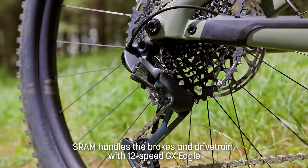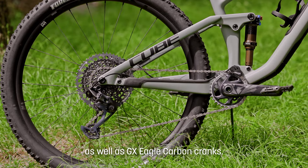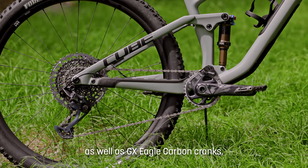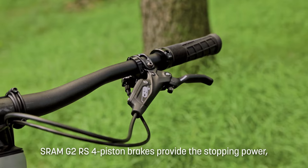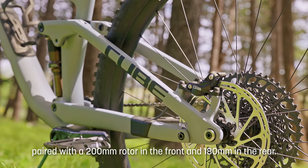It is specced with SRAM's GX Eagle, and also has GX Eagle carbon cranks, which drops the weight down considerably. It's also been paired with SRAM's G2 RS brakes with a 200mm rotor up front and a 180mm out the back.